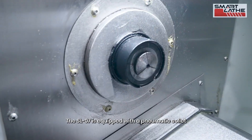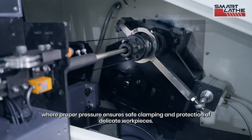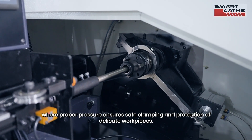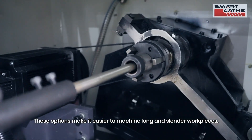The SL-07 is equipped with a pneumatic collet, where proper pressure ensures safe clamping and protection of delicate workpieces. These options make it easier to machine long and slender workpieces.